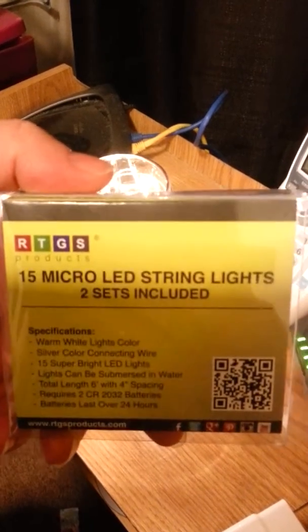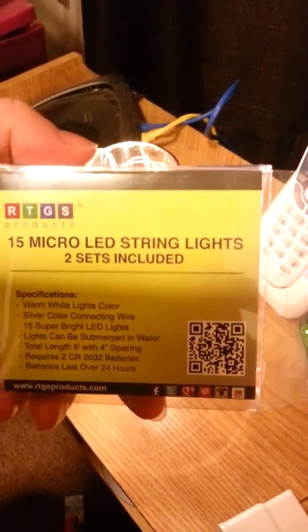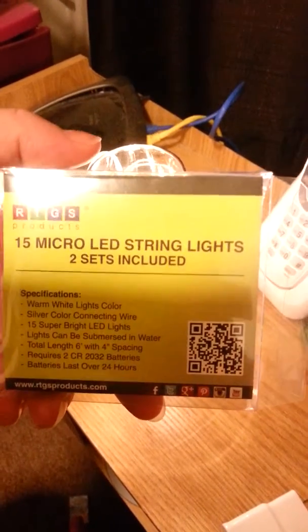Hi there, tonight I'm going to be reviewing the RTGS 15 micro LED string lights. I got the warm white color and I got two sets of them, and as you can see there's the other set.